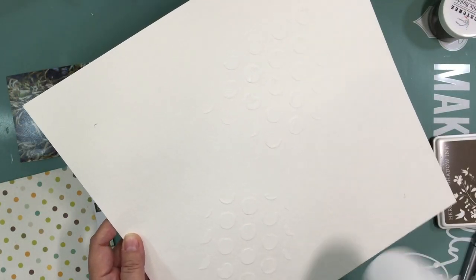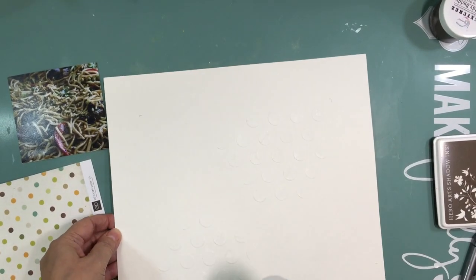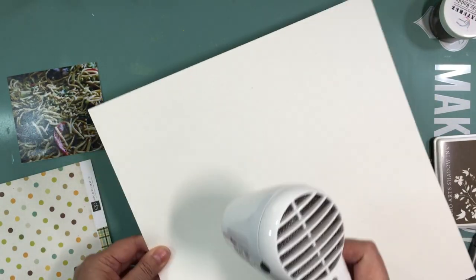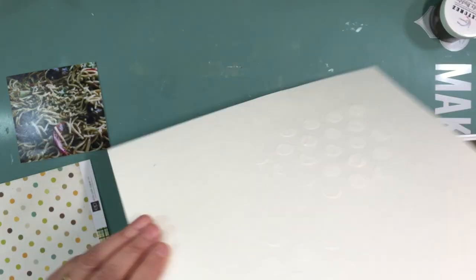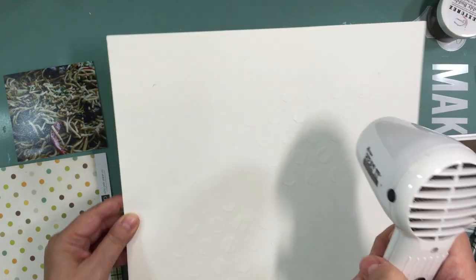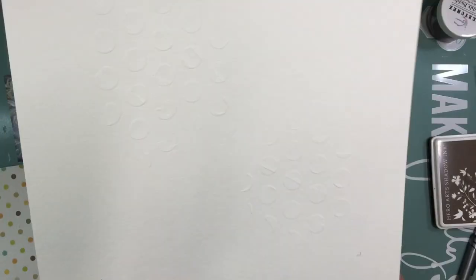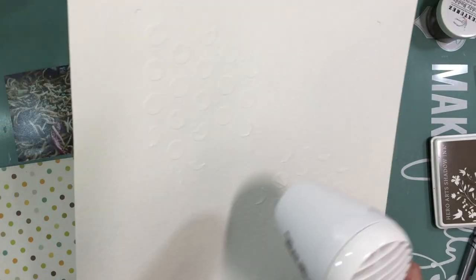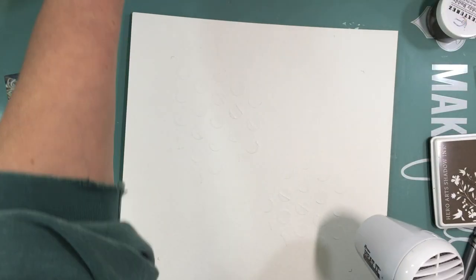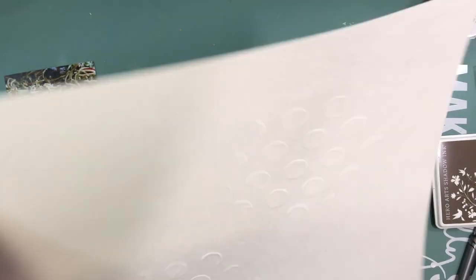I'm using some pretty old pattern paper from Echo Park — the 'This and That' collection from a few years ago. For my last few layouts I've been using that collection and I just love it so much. It was a boyish collection and I've been digging into my stash, enjoying the older stuff mixed with newer stuff. Both newer collections are from Crate Paper — one is Craft Market and the other is a Maggie Holmes collection.